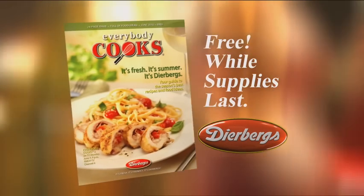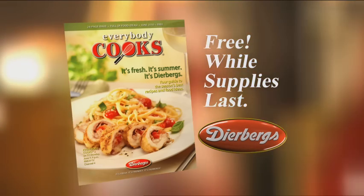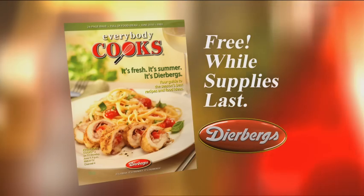You'll find all the recipes featured on tonight's show and many more in Dierbergs' Everybody Cooks magazine. Just stop by any Dierbergs for your free copy while supplies last.